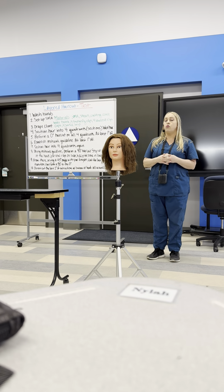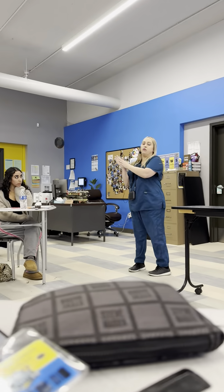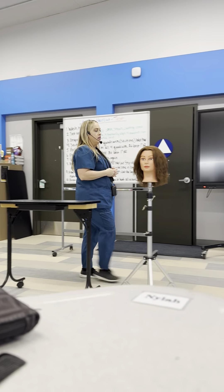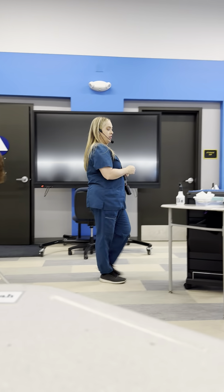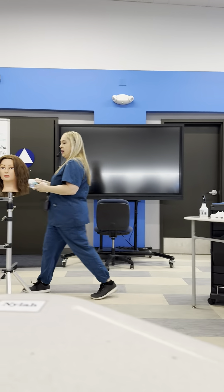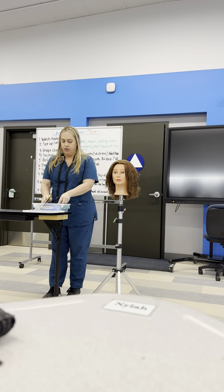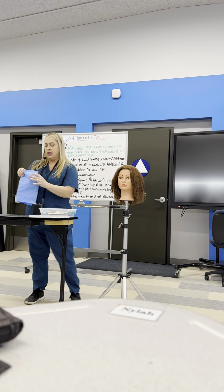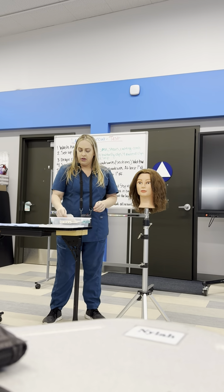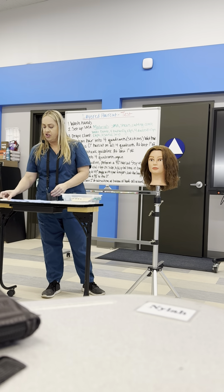Step one is wash your hands. Go back to the sink and wash your hands with soap and water, then come back. Step two is you are going to set up your SMA. Our SMA is going to consist of our blue towel, which you'll put everything that touches the client on there. We're going to have our client record card, our first aid kit, and our safety data sheet out.